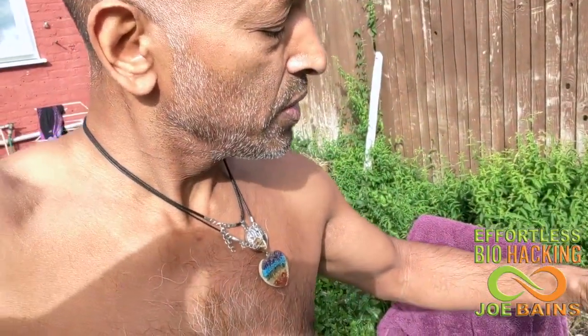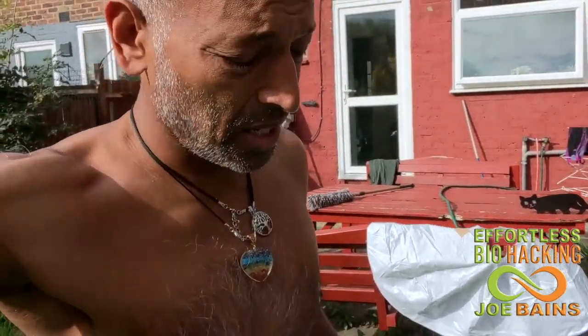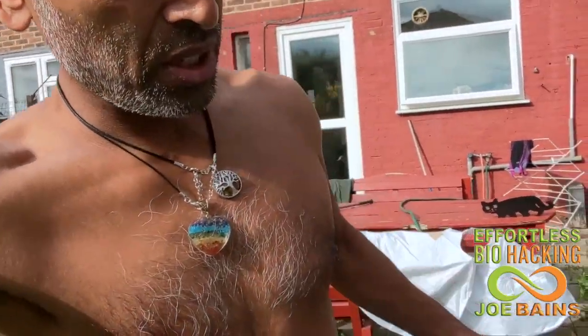The temperature of this is showing as 14 degrees. 14 degrees isn't that cold - I mean, it's cold, but it's not that cold. So let's see how it goes. I'm just going to step in. I've done my Wim Hof breathwork, so now this should be just a piece of cake.